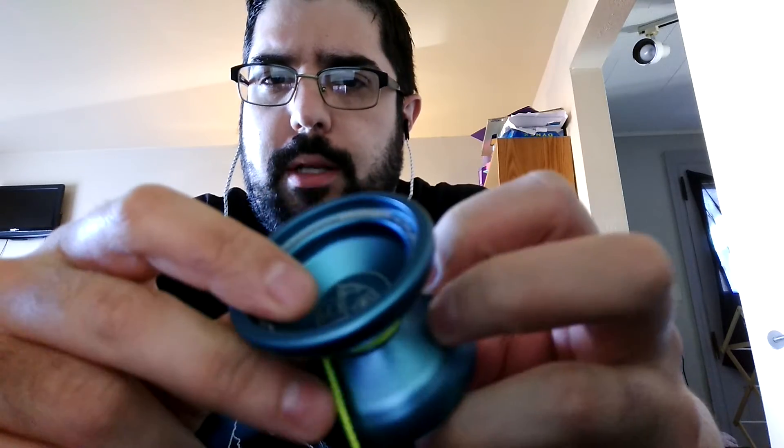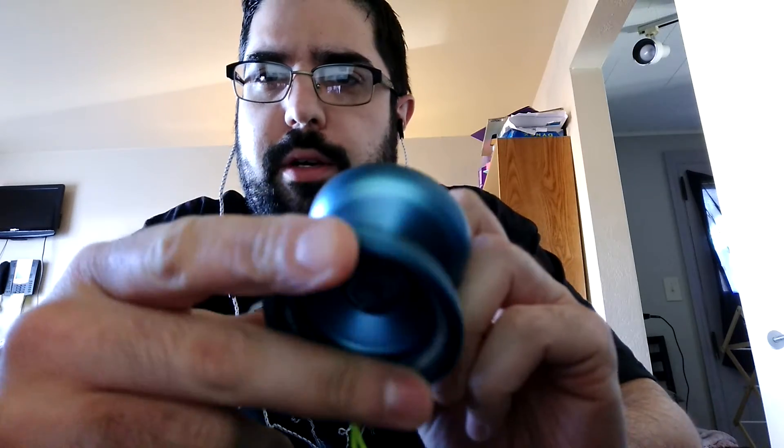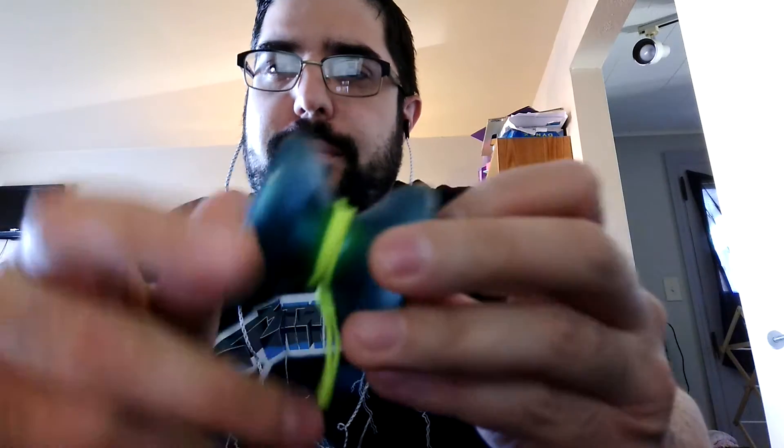It was pretty dirty when I got it, but I cleaned it up. Sometimes with these matte finishes, you get oils and stuff from your hand — it kind of takes away from the color a little bit. So it was kind of a different color when I got it. I was like, what color is that? Is it green? But it's teal. This is a teal yoyo.